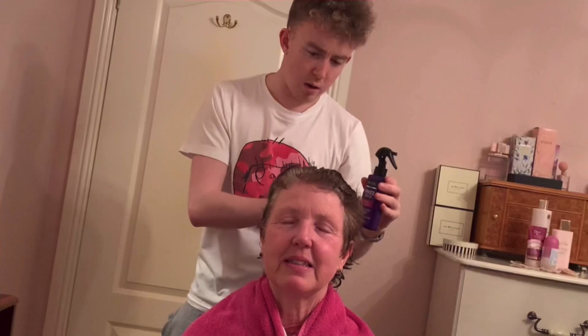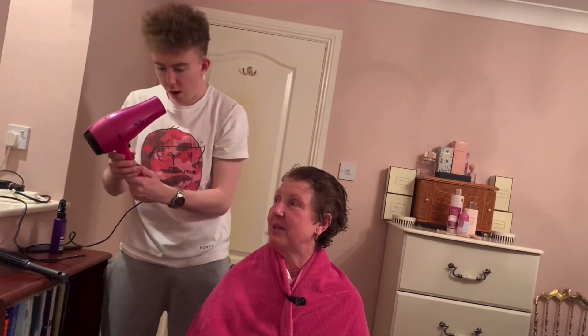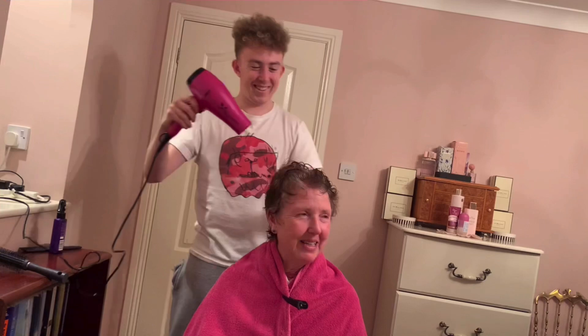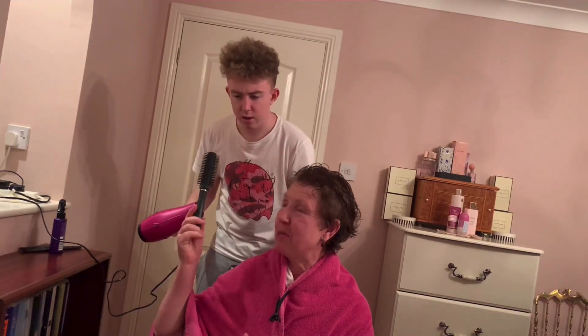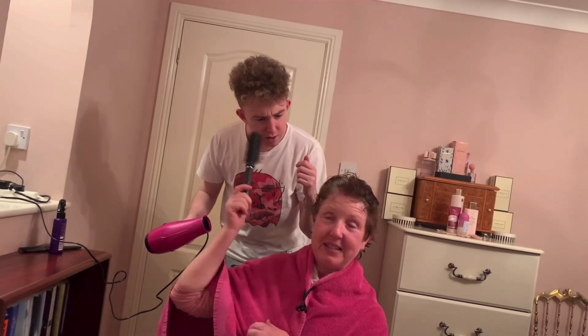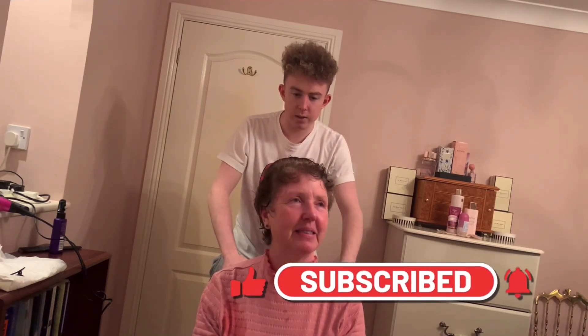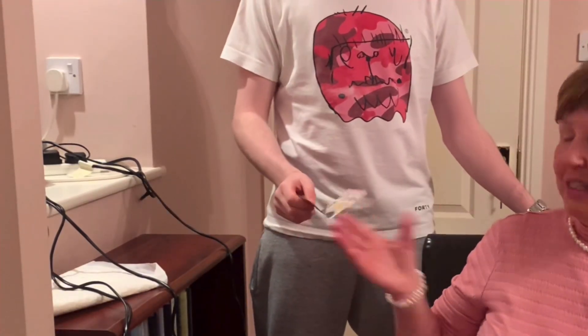Just spray all over. Right, blow dry now — start blow drying and I'll take over. Do you want a hairbrush? Actually, I think I prefer to do it myself. Why? Because you'll be hopeless. If you enjoyed that video, subscribe and like as well. Hopefully we'll be doing another cooking video very soon. Wow — I think that's even better than what Sandra would do. That'll be 20 please. A tenner — no, that's it.